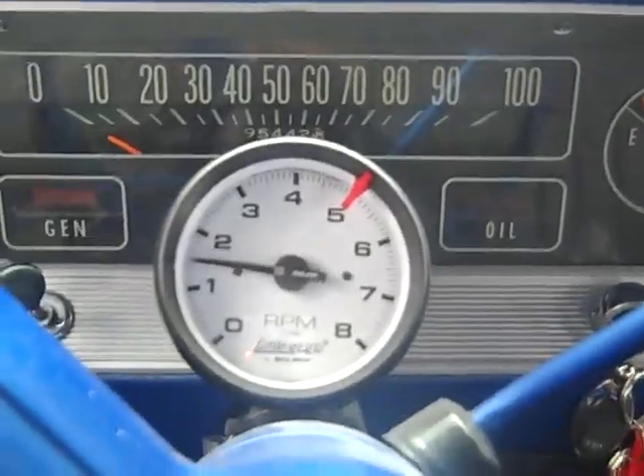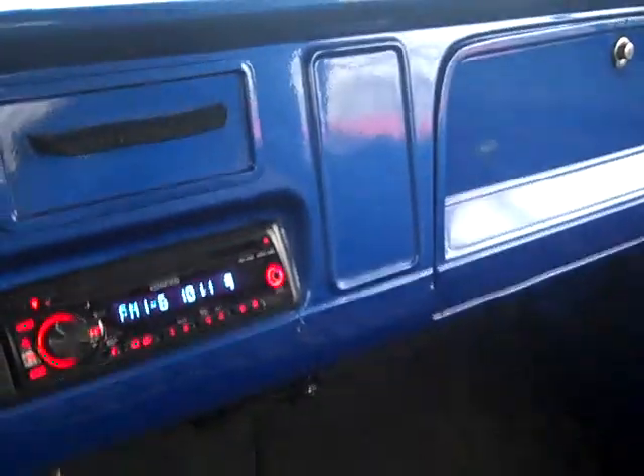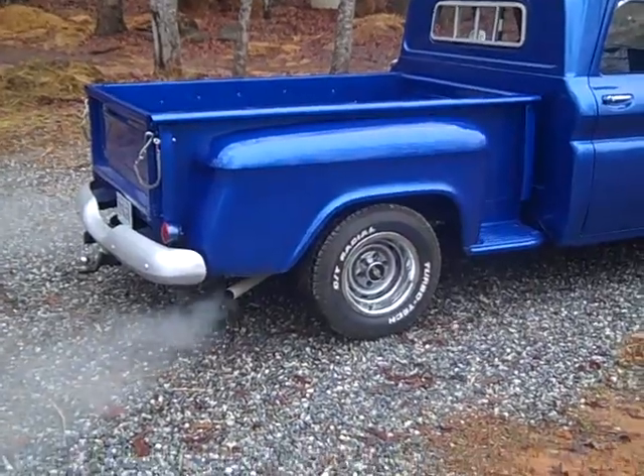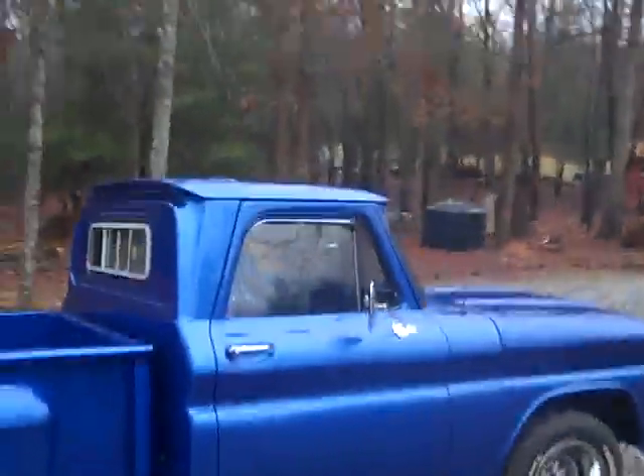Got a nice set of gauges — most important is coolant temperature and oil pressure, and what the alternator is putting out. We're doing good. The seat's in really nice condition. Got a few things to do — the door guides are messed up. Let's let this baby warm up and go for a drive — old school bug out vehicle.